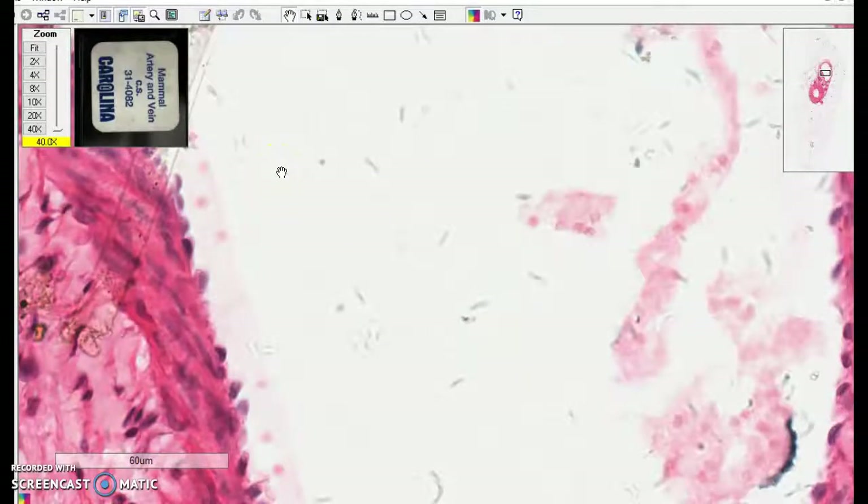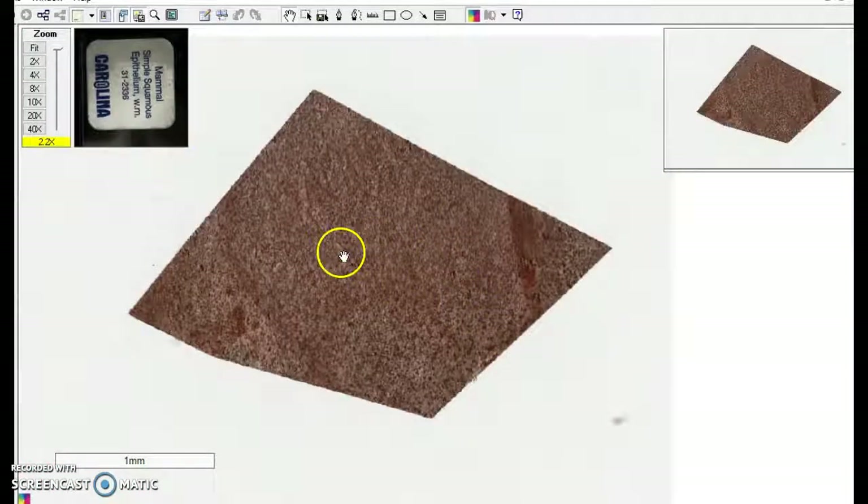So simple squamous epithelium — this is the view from the side and this is the view from above. Thank you very much.